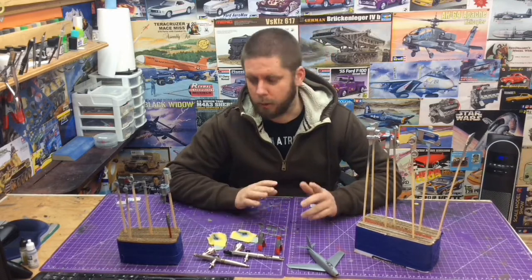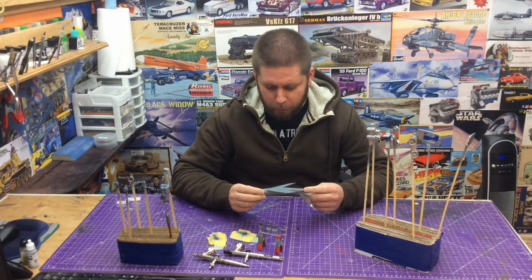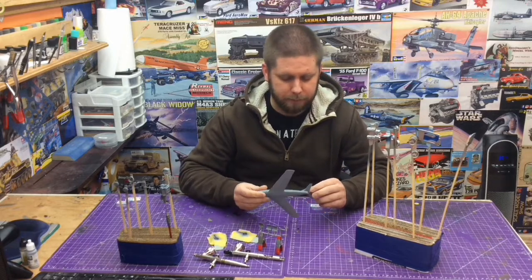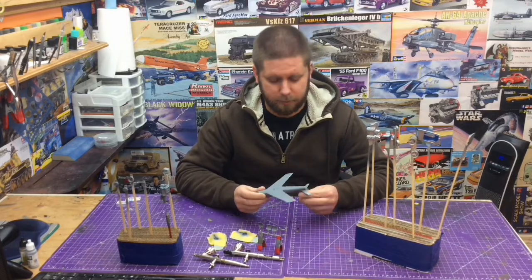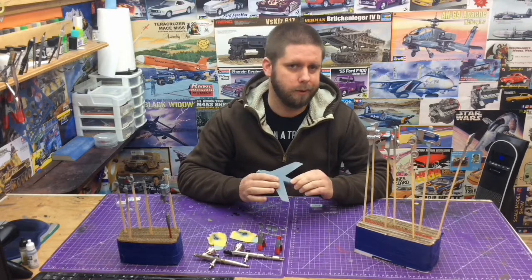As you remember, we were working on a couple of F-86s. I had the MIG One-Shot Primer — which is apparently just Stynylrez — and shot the bottom of this just as a guide coat. Just a bit of tidy-up and clean-up that we needed to do with it anyway.